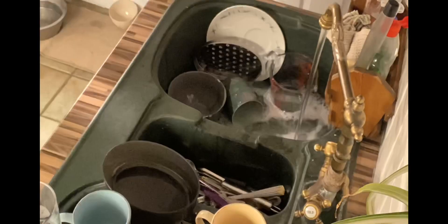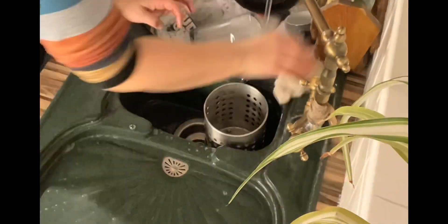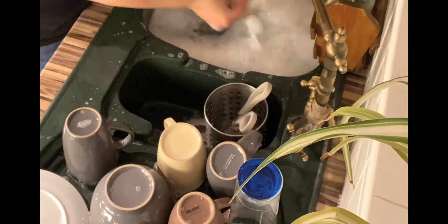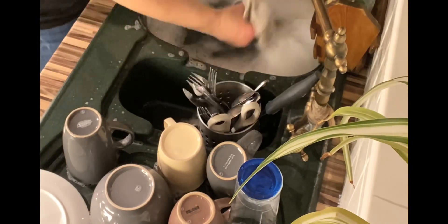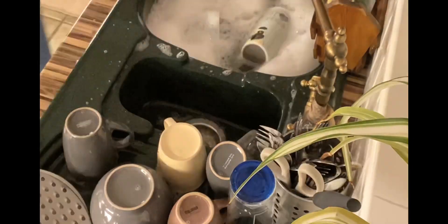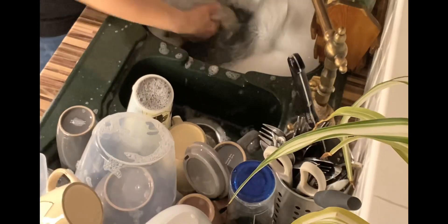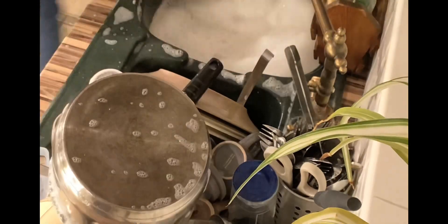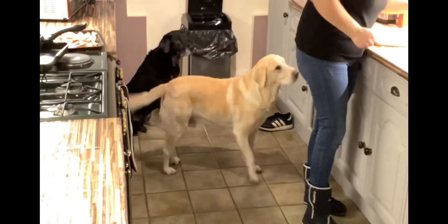I'll start off by washing up as the cooker is preheating. There's quite a lot of washing up as most of it filled up during the day and there were some leftover plates from last night's evening meal. I like to wipe down the worktops after washing up, ready to put the drying up on a clean surface.